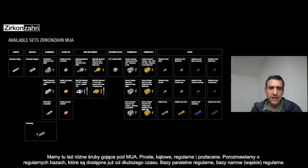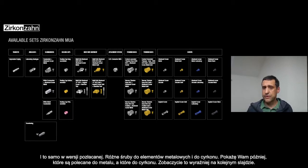Then you have of course the different healing caps about the multi-unit abutment — the straight one in gold and regular, and the angulated in gold and regular. Then we speak about the bases — the regular bases available since a while: the regular T-bases conical or parallel, the narrow T-bases, and in gold the same. Then different screws for metal or for zirconia.